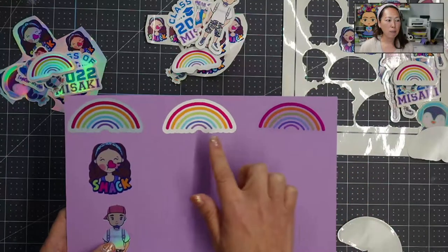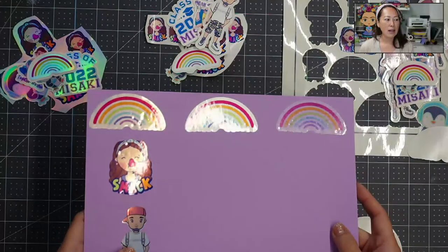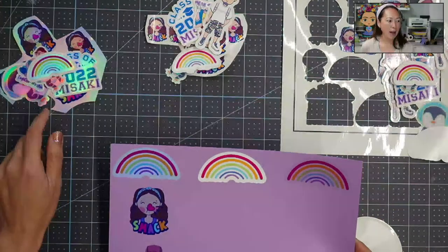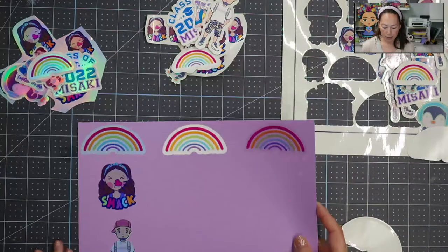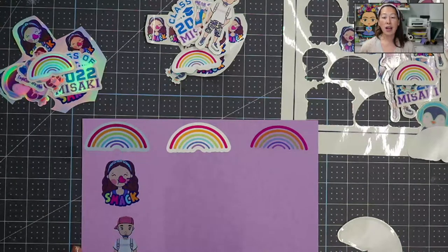Now you have a really good comparison: clear sticker paper, white glossy, and holographic. As I move the holographic you can see that metallic silver sheen to it. Alright, that's that one — let's move to the smack sticker.